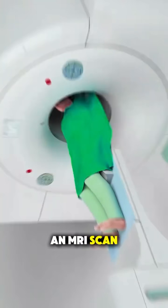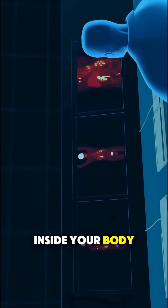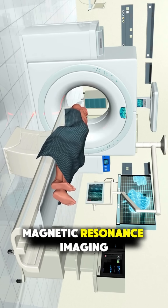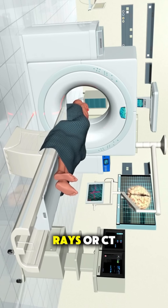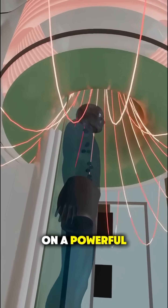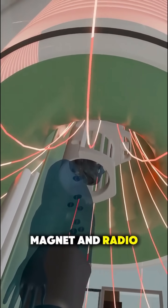Ever wondered how an MRI scan lets doctors see inside your body without a single cut? MRI stands for magnetic resonance imaging, and unlike x-rays or CT scans, it doesn't use harmful radiation but instead relies on a powerful magnet and radio waves.